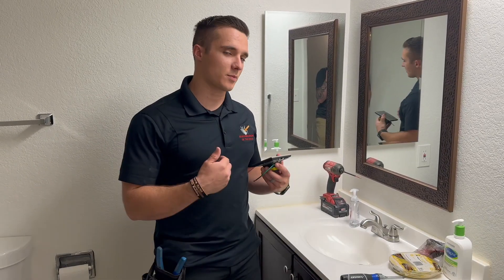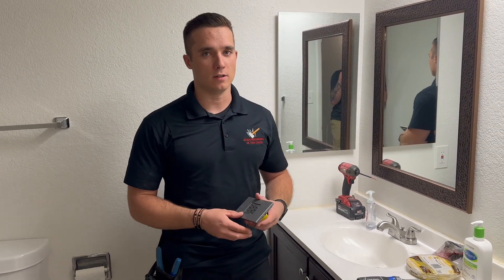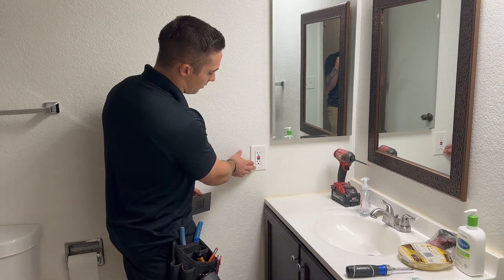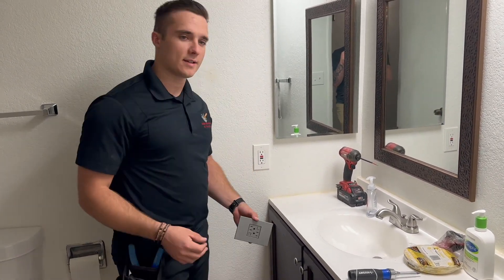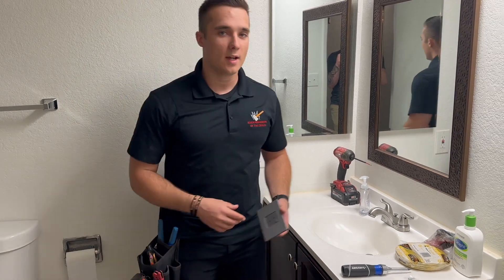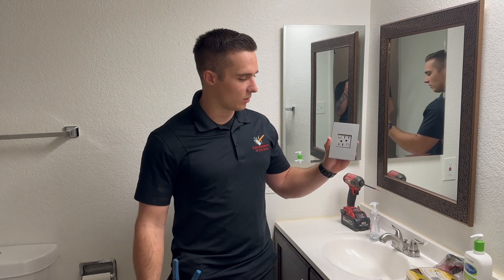What's going on guys? Wanted to show you something that I think is pretty cool in terms of next-level finishes that we can do on a project. So most people are used to this — it's your standard GFI. Some of them have the white buttons so it blends in a little bit more. But this is the Legrand by Adorn outlet.